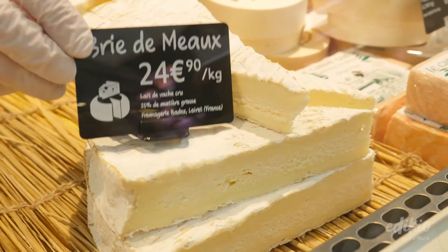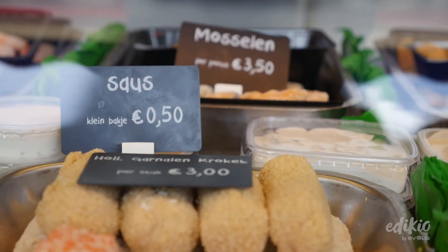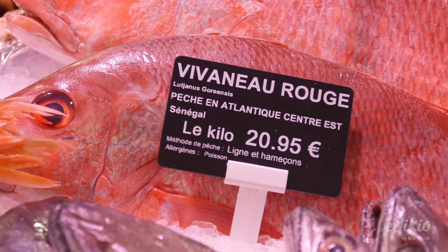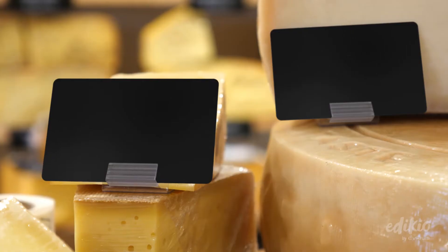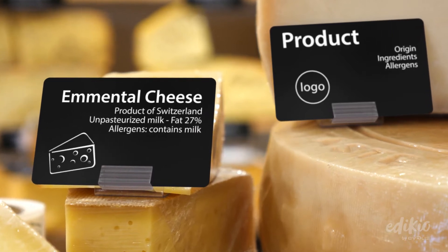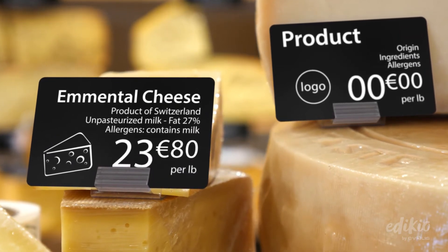The Slate style of price tags conveys an authentic image to your customers and makes your store more appealing. The tags are food contact compliant and let you show all the essential and mandatory information in an easy-to-read format.